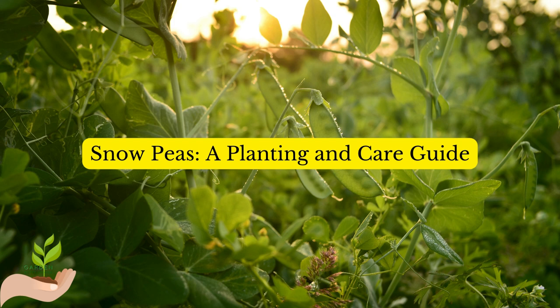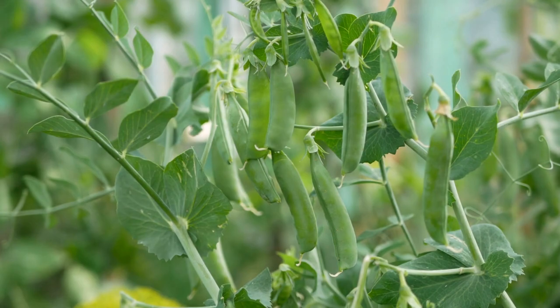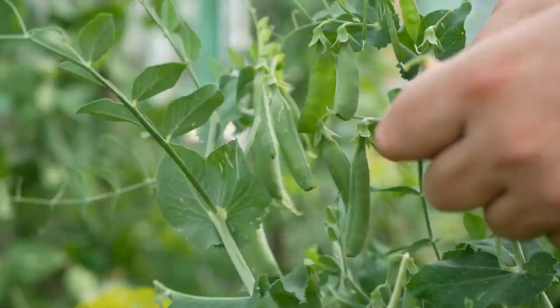Snow Peas: A Planting and Care Guide. Snow peas, also known as Chinese Peas or Sugar Snap Peas, are a tasty and nutritious addition to any cool weather garden. They are easy to grow and make an excellent choice for beginner gardeners.